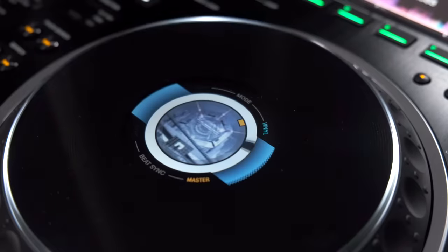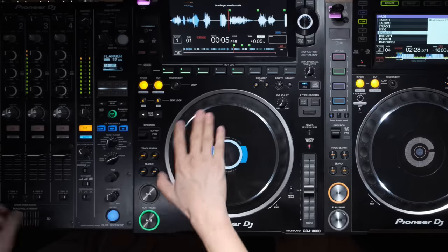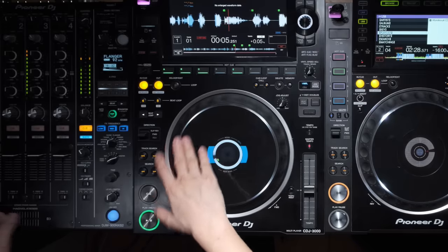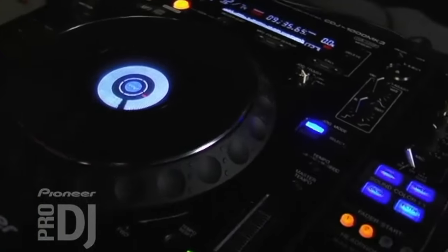Next up is the jog wheel, and it feels phenomenal. They've done a complete redesign — it is so smooth, and for scratching it is much nicer. They've claimed lower latency and I think I feel it too. The Nexus 2 has basically the same jog wheel from years ago in the 1000 series, while the 3000 is a complete redesign. It spins silently. I recorded both with a sound recorder on the lightest jog adjuster setting so you can hear the difference yourself.